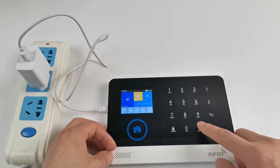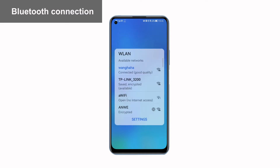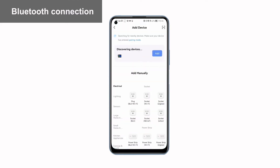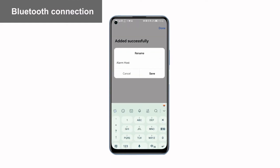For Bluetooth shortcut login, first turn on Bluetooth and Wi-Fi. Confirm that Wi-Fi is 2.4 GHz. Open the Smart Life app, click on the upper right corner to add a device, automatically search for connected devices, add, and wait for configuration. Pairing is successful — the alarm host does not need further operation.